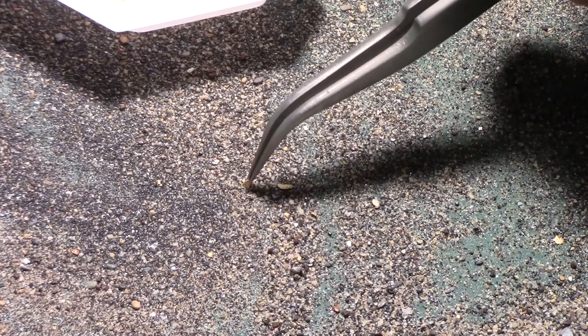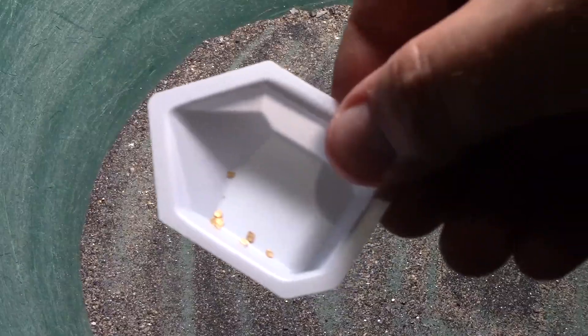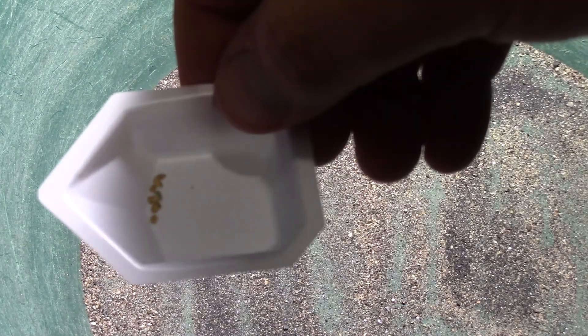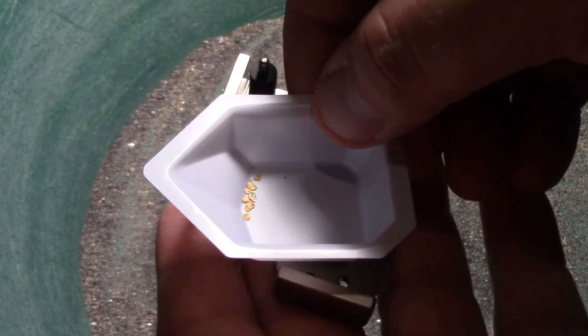One thing every prospector should have is a good pair of non-magnetic tweezers. Sometimes you can just go right in and pick the gold out itself. I've collected some flakes here out of the pan from stuff I could see. I'll put the magnet right underneath — and you can see that the gold does not move.